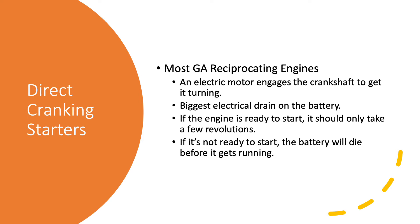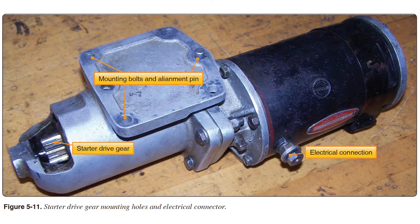Most of the aircraft we fly have what we call direct cranking starters - just an electric motor that engages the crankshaft to get it turning. It is by far the biggest drain on your battery, so if the engine is not ready to start, you're probably not going to get it started before the battery dies. This is what a starter looks like - the black cylinder is a heavy-duty electric motor. There's a big terminal on here to connect the battery through a set of relays. When the relays are activated and you get the big current at this post, it not only starts running the starter but also energizes an electromagnet inside.